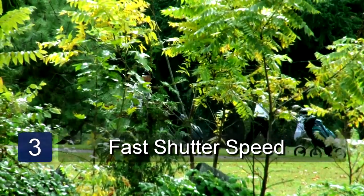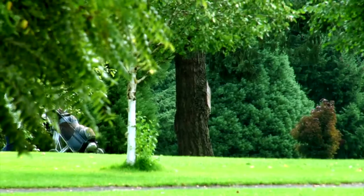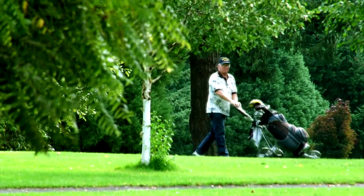You'll also want to make sure the shutter speed on your camera is on a high setting. This controls the speed at which your pictures are taken. Experiment with different angles and take a number of different photographs to get that perfect shot. And those are some tips on photographing golf.